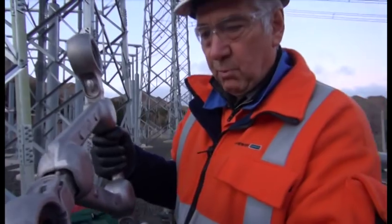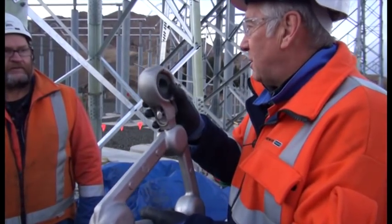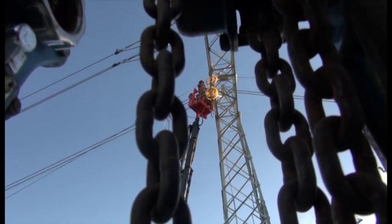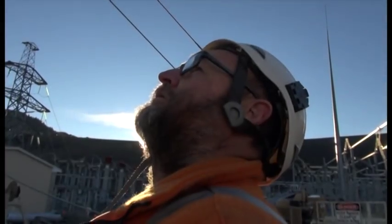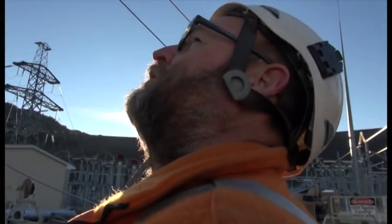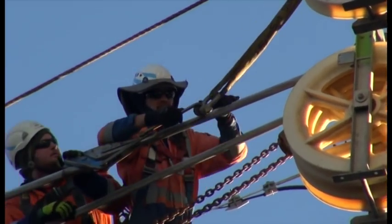It's important that we get the process right, especially working high in the air across the river here as we move from South Canterbury to North Otago. If we don't get it set up right here, it can make life harder when they come to do everything else. So we need to make sure everything's correct. We'll put a dyno in each set of three and pair everything up to that, so we know we've got everything at around the same pretension.